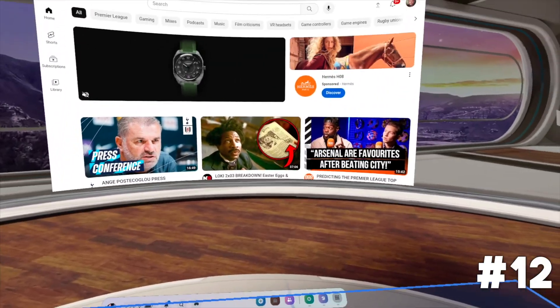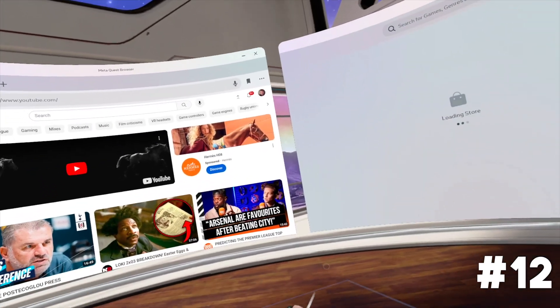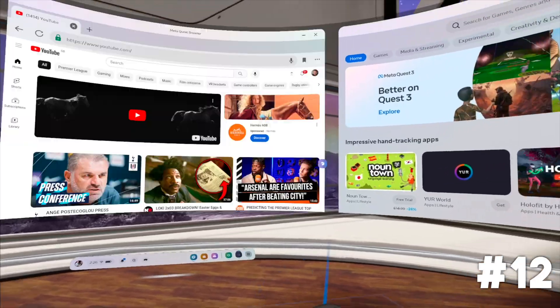Tip twelve: one big feature of the Quest 3 that is becoming more popular is being able to open apps in 2D in your home environment, whether virtual or through pass-through. You can multitask by dragging an app icon to one side to create a second app space. You can even do this with browser tabs — hold down at the bottom of a tab and drag it to either side to have multiple windows of different things open at the same time.